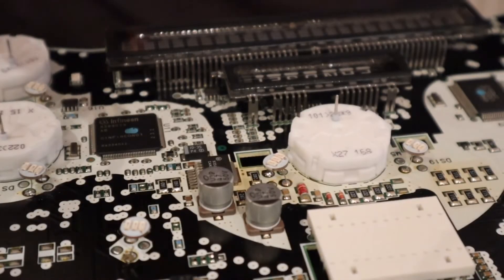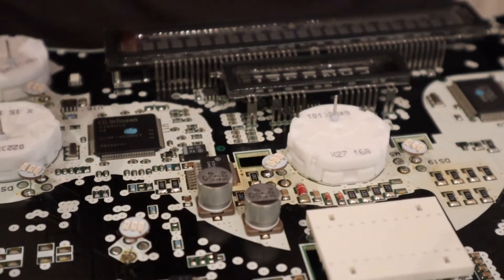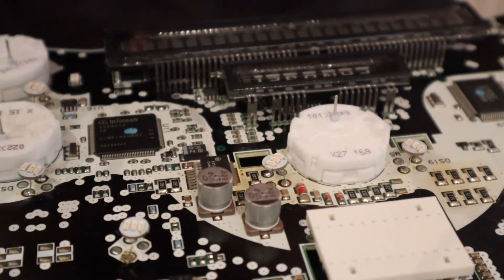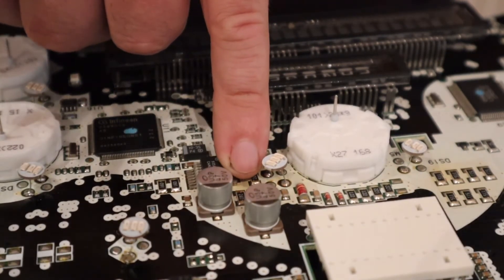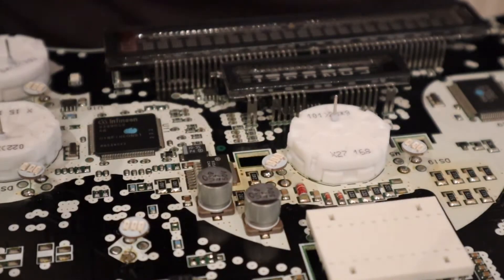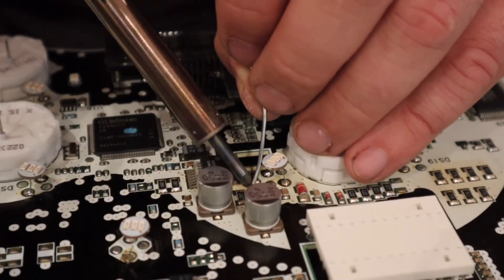Now just while I'm in the board, what I want to do — I found a couple of loose solder joints just here. These two little resistors — I'm not quite sure what they're called — we're just going to go ahead and drop a little bit of solder on there.